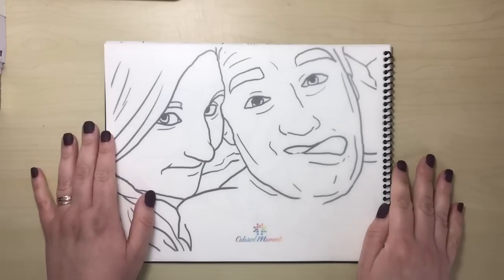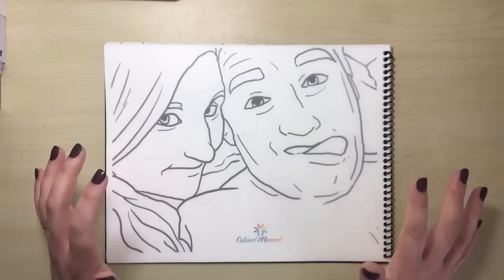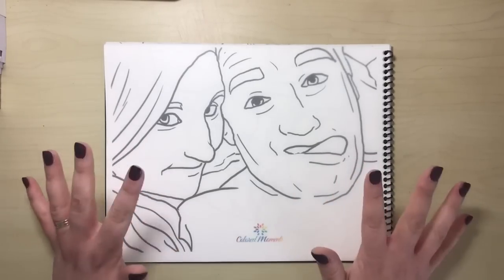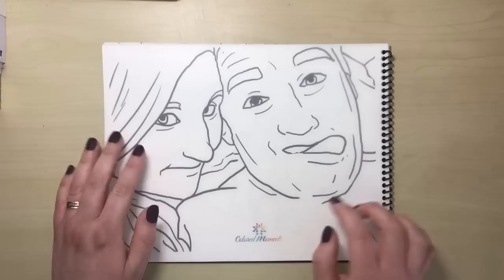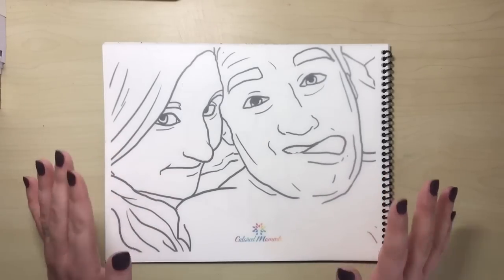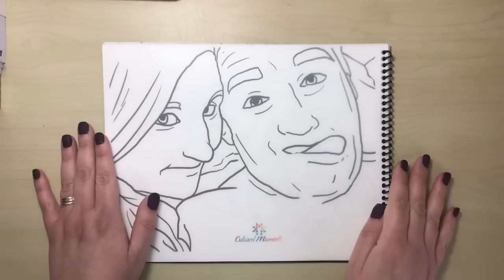That shipping can get quite expensive, so if you don't mind getting digital prints, that is a much cheaper option. You can get electronic delivery for each page for just £4.40 — one image emailed to you for £4.40 — and I think that's a much cheaper option.